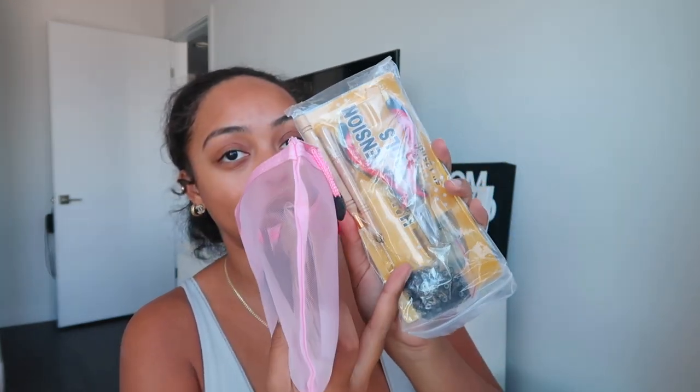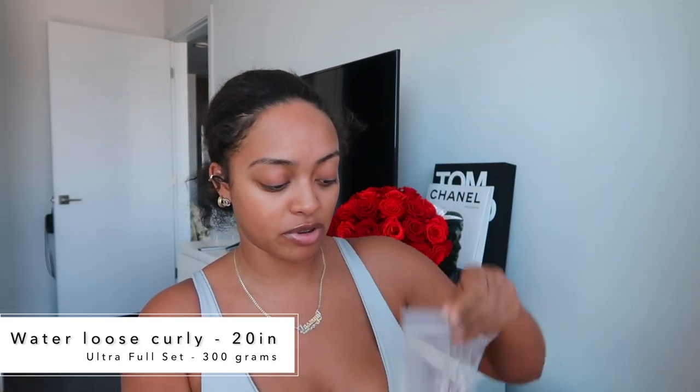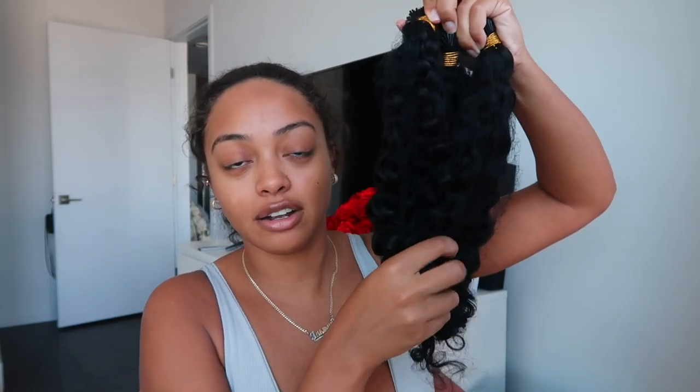The kit comes with everything you need to install them at home. There's a set of pliers, the little beads you're going to use, along with the hoop loop thing — you'll find out what that does later. There are little velcro things to keep your hair sectioned and parted away from each other. There's also a bonnet — they always send a little bonnet, super cute. And then of course you get your hair, which smells freshly shampooed.